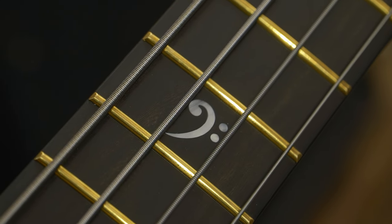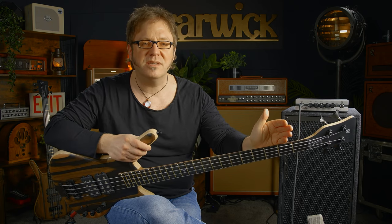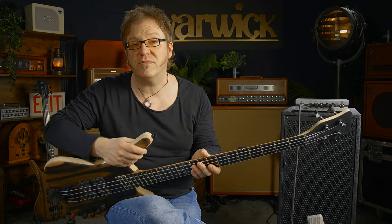Check this out, guys. There are two nice little features here. First, we have this nice little bass clef inlay. And also, we have these beautiful glow-in-the-dark side dots — perfect for dark stages.